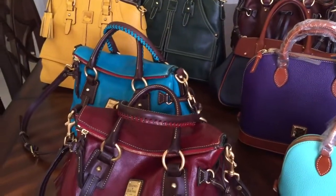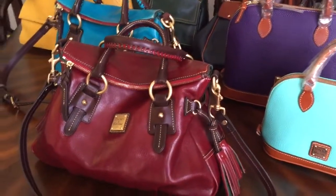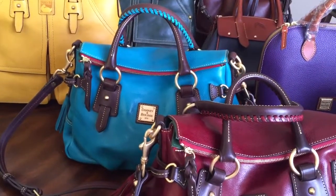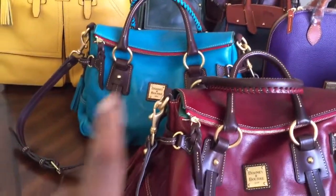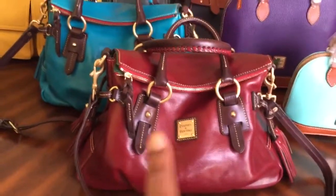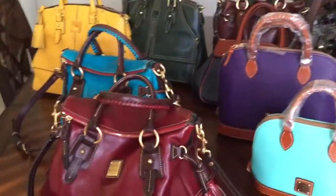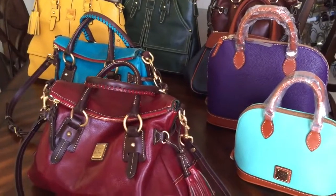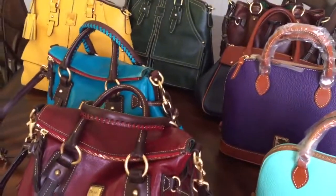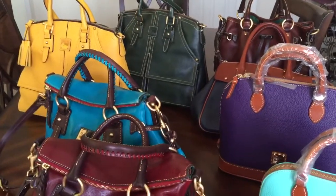Let me do a quick video clip while I have them all out. As you can see the Stanwich — I've had it since February so it's way more slouchy than the turquoise one I just got about two weeks ago or last week. I've only taken her out once so it's not as slouchy as this one. So now I'm just looking for the purple one for this style. So there you go — these are my girls. I'm very happy with my collection. If I could find a purple of this one I'll be good. And that's why I just wanted to share my updated Dooney and Bourke collection.